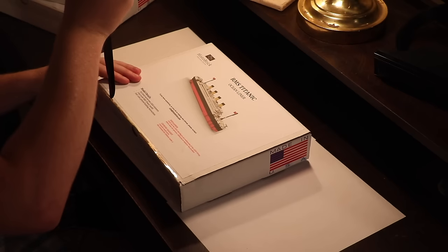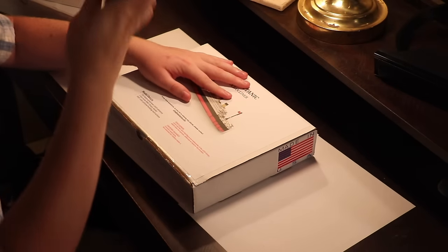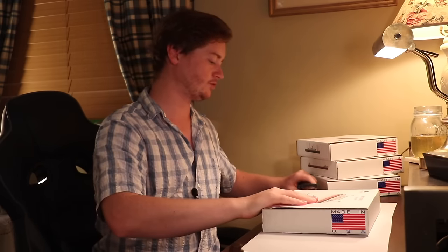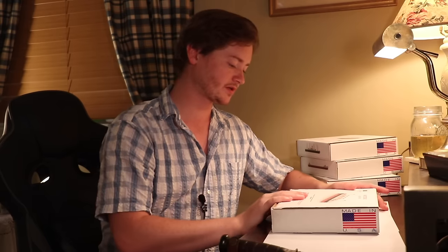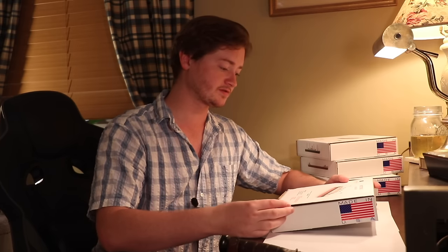Popping the first kit open — we're of course starting with the Titanic. I have not opened this yet. I have only seen CGI renders of a finalized kit from this company. Before opening up, let's look at the cover. It says: if you have questions or your kit is missing any pieces please contact us. It's very professional and very tasteful.